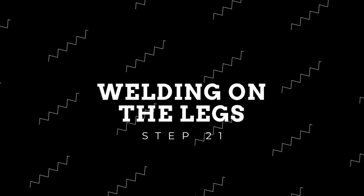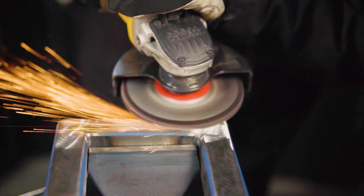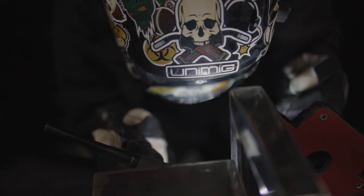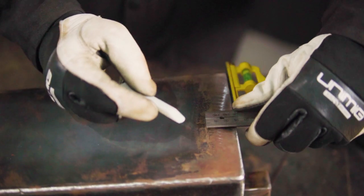Starting with welding the legs together — take your right angle magnets and tack and fully weld them together, making sure the 130mm and the 125mm lengths don't get mixed up. After sanding them back, it's time to attach them to the body. Taking the 130mm long legs and welding them flush against the firebox, as well as the 125mm long legs and welding them 30mm in from the opposite end. We do this to create a slight fall-off so the drippings stay out of the firebox.